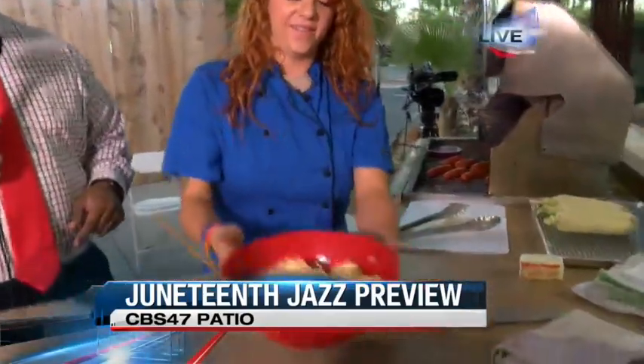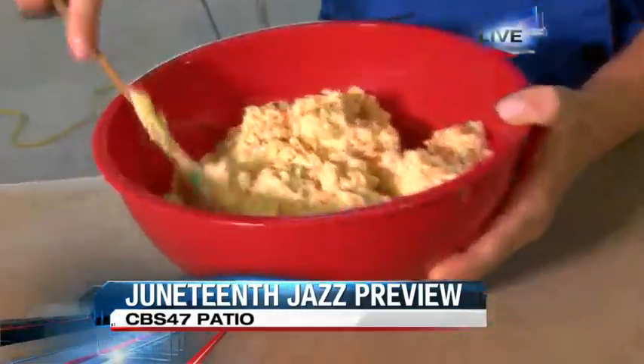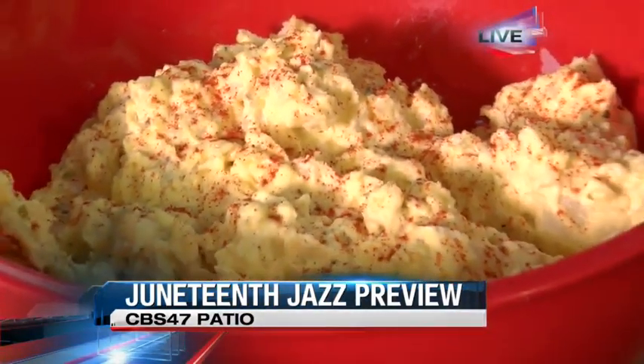So guys, let's bring you back over here to the counter. We started off with the potato salad — at least the ingredients there. You'll show us the finished product here. Absolutely. As we take a look at this and see what's going on — this is it right here. Go ahead and top it off with some fresh paprika, and there you go. It's good to go.